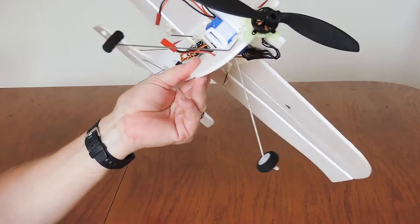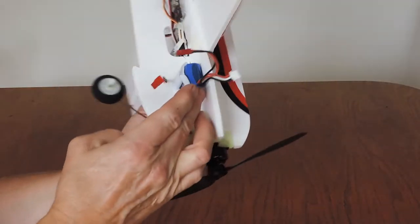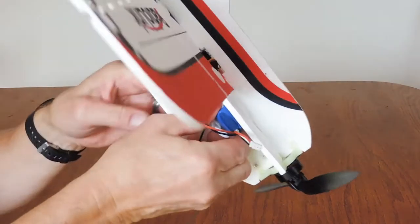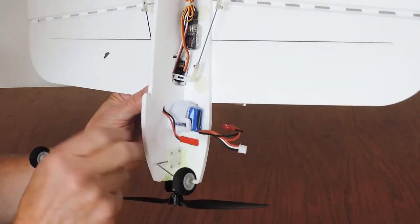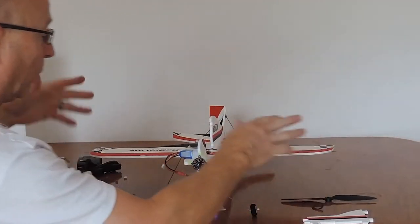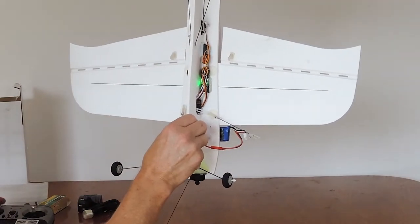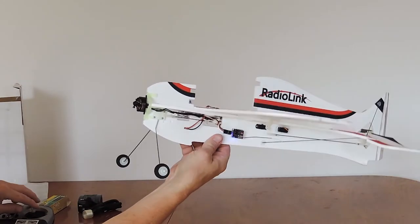There are a number of options available. The recommended best position is actually underneath the plane where it's strapped in — it lowers the center of gravity and it's also more centered. So that's definitely the best position. Just simply remove it while working on the plane to make it safer. We need to go to full manual mode and just check to see that everything is where it should be.